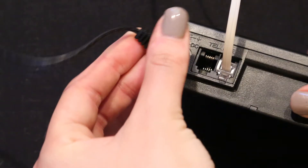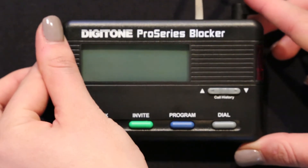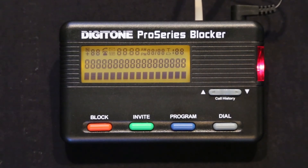Step 2. Plug the small end of the power adapter into the port labeled 24VDC on the Pro Series blocker. Next, plug in the power adapter to a standard wall receptacle.